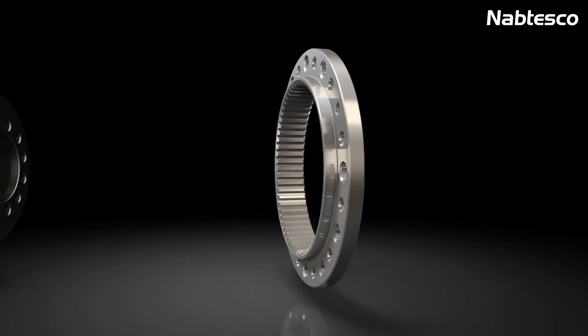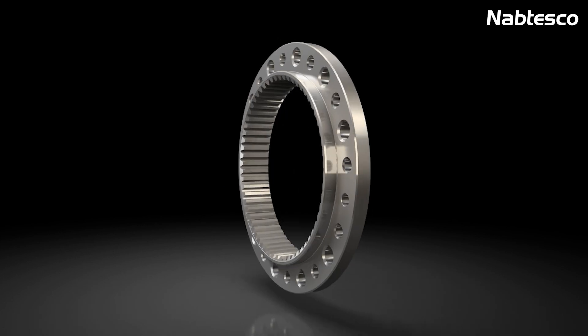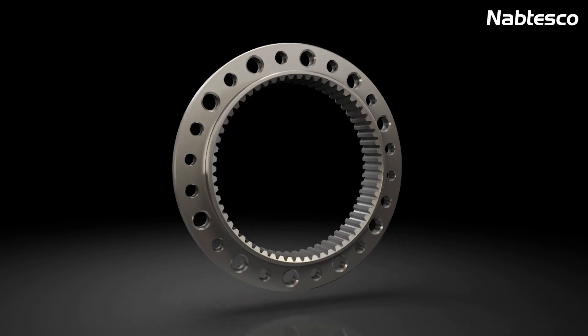The circular spline is designed as a rigid ring with internal teeth. The circular spline has two teeth more than the flex spline.